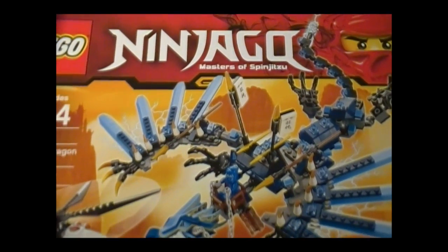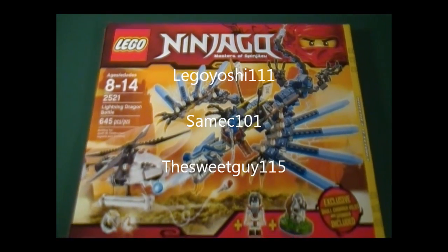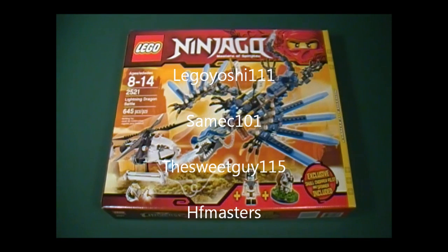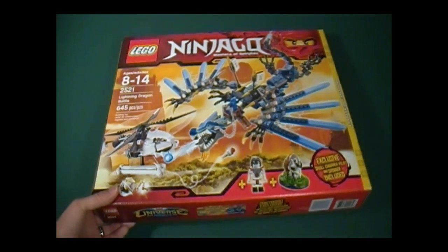Before I continue, I would like to give a shoutout to LEGOYoshi111, Samek101, TheSweetGuy115, and HFmasters. They are the subscribers who had requested that I review this set, so everyone check out their channels. And there are others, of course, but they already received the shoutout in previous reviews.